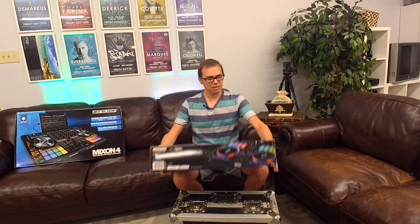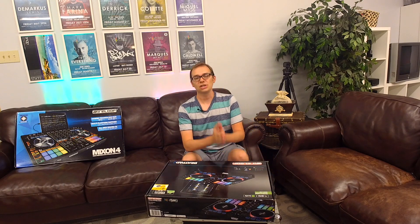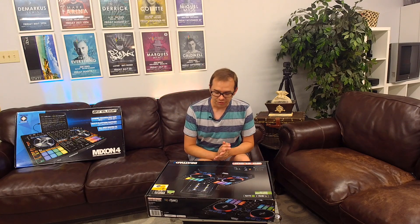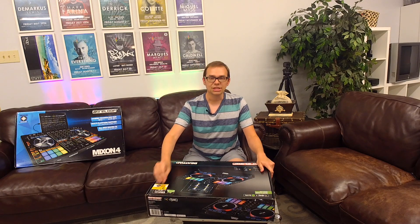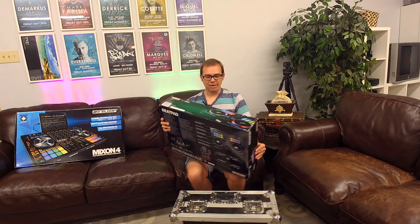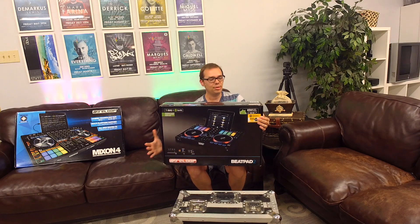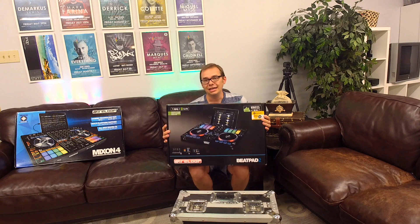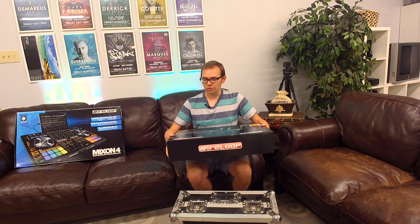Just looking at the box, they mention the Algoriddim DJ software complete with Spotify integration, which is awesome. You can tie that in if you have a premium Spotify account, giving you all of Spotify at your fingertips as a DJ library. It provides a cable to connect to your iPad or iOS device. The great thing about the Beatpad 2 is it's a professional controller for iPad, Android, and OS X, so it's got a lot of functionality right out of the box for this two-channel controller.